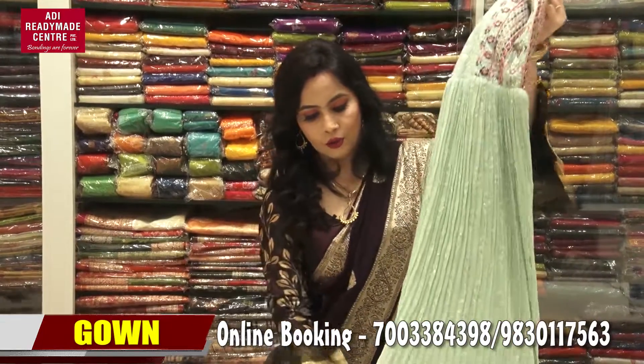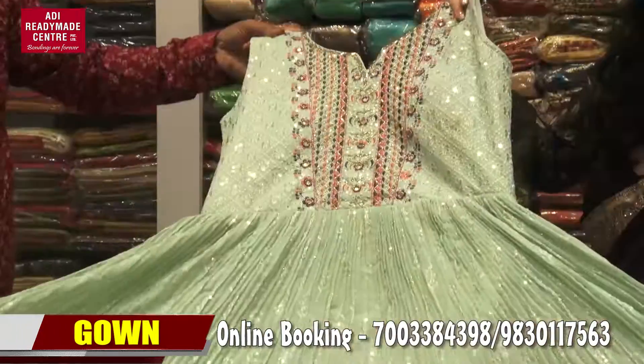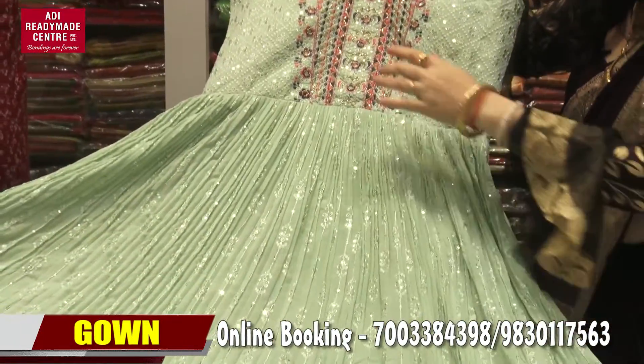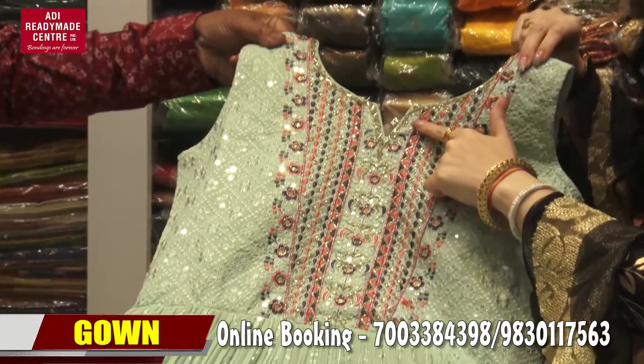First stage, I am going to show you a sea green gown. I am going to show you a round V neck.